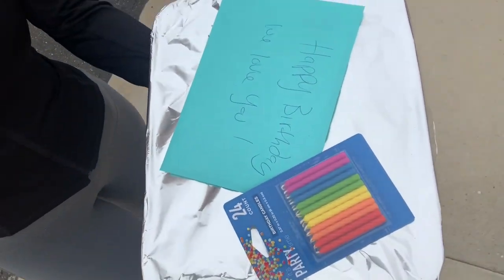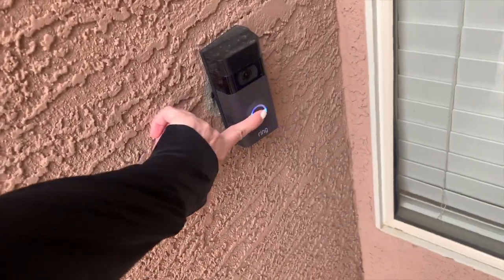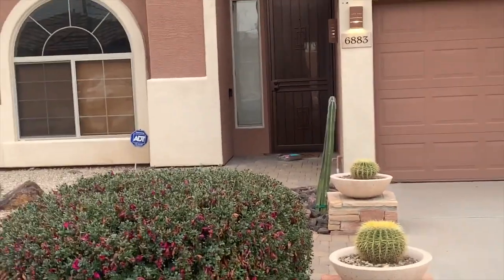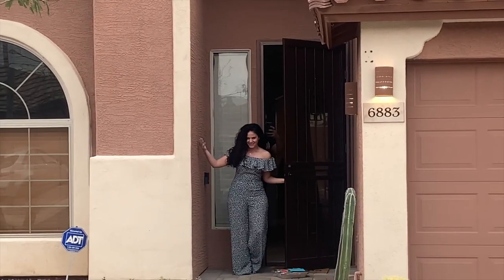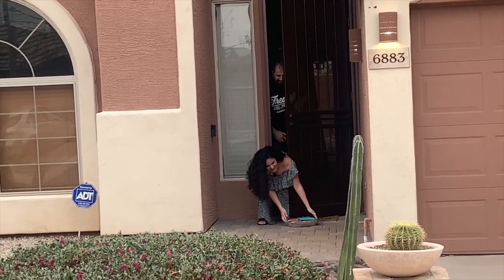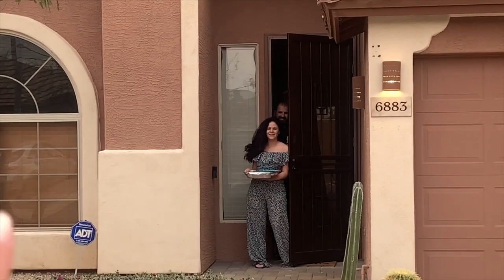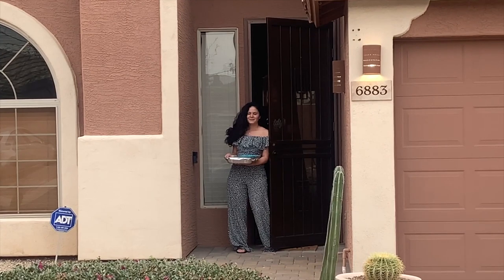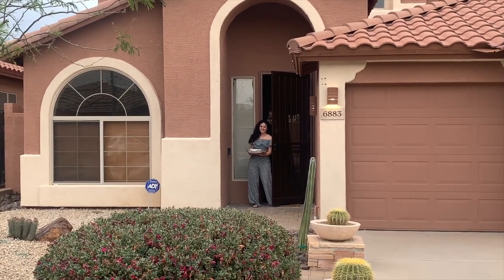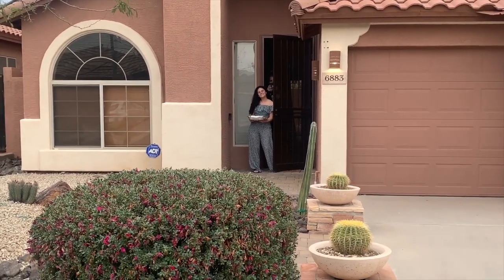Cake right here, candles, tiramisu! Happy birthday — show us your outfit! Oh my god, hi! Happy birthday Rita, I wish I could hug you. We got the candles so you can light them for when we Zoom, because we've got to sing happy birthday on Zoom. I love you, Rita!